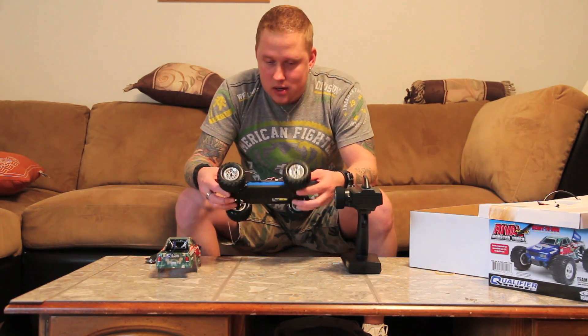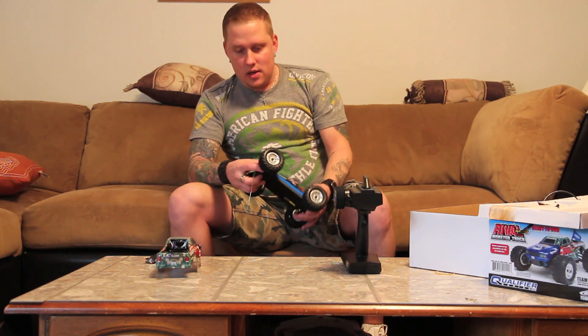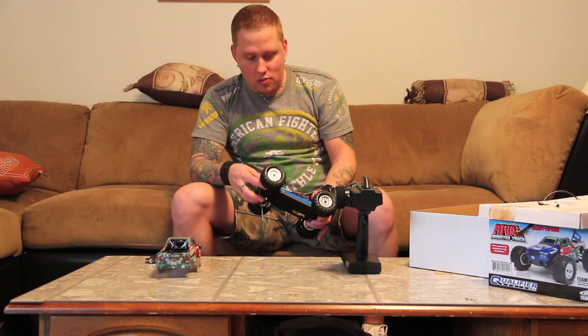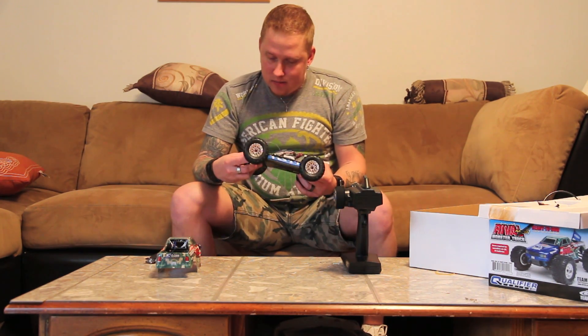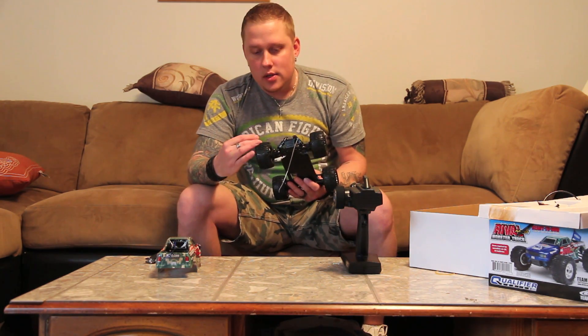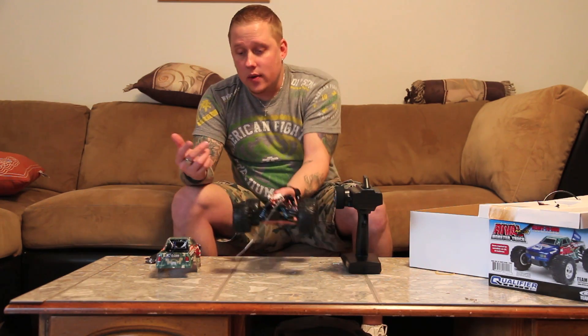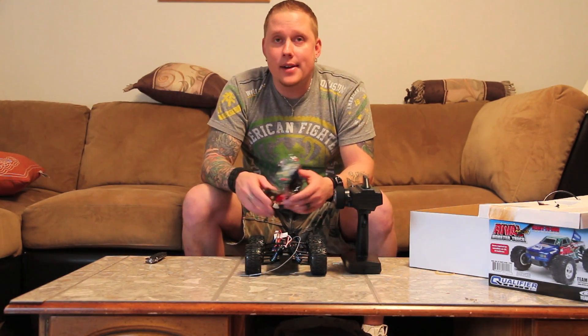It looks like a pretty cool little truck - it feels pretty solid. The rear springs feel really good; it might need a little more oil in the front. The tires are cool - they have the Associated logo all over them, which is pretty cool. I've always loved these things, I like the way they look, and I wanted one, so I bought one.